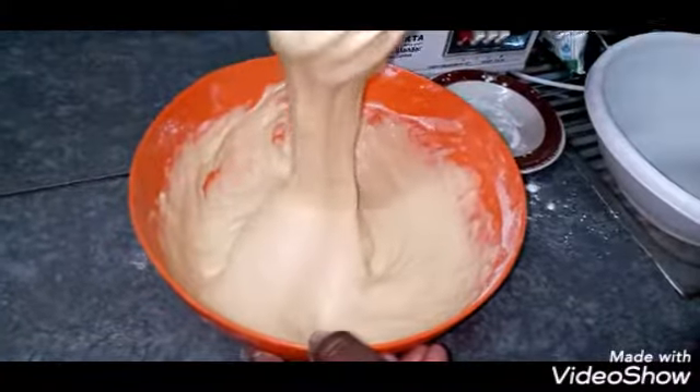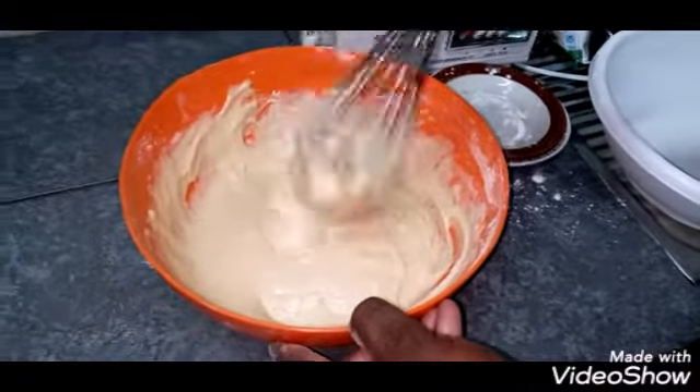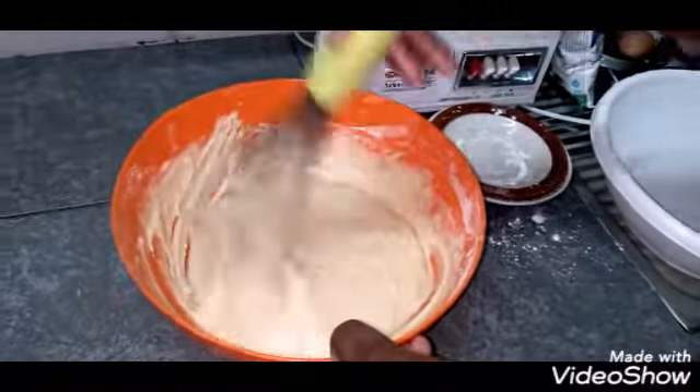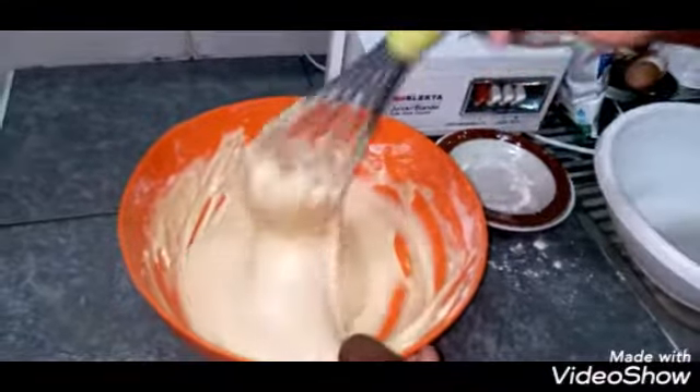Your batter should be very, very smooth — just like this. There should be no lumps at all. Then for your baking pan, grease it with butter and dust it with flour to prevent the cake from sticking.